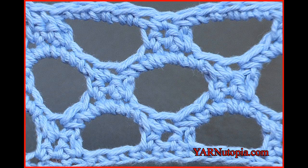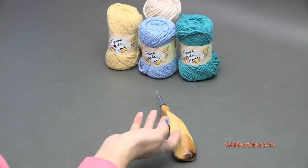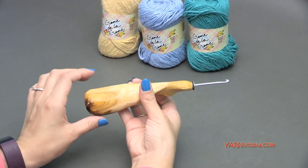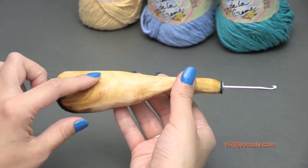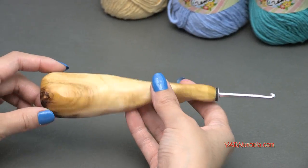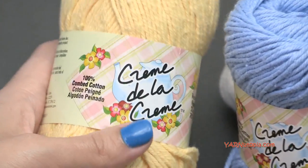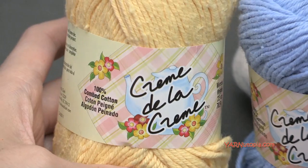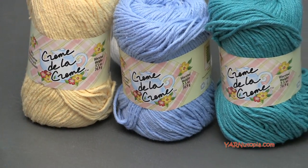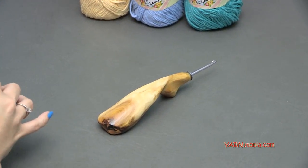Hi everyone, it's Nadia from Yarn Utopia. This is episode 16 of our Stitch Gallery and Glossary. Today we are learning the honeycomb crochet stitch and you'll just need some basic supplies. I'm using a G-size crochet hook. This fancy hook I got at the Etsy shop, I'll put a link in the description. I'm going to demonstrate with a G-hook in this tutorial today just to do this basic swatch. Big thank you to Red Heart Yarns for providing this yarn today — creme de la creme 100% cotton yarn. You can use any yarn and any crochet hook to make this stitch. Let's get right into it.